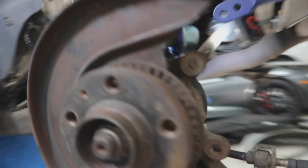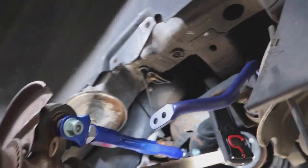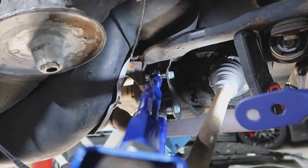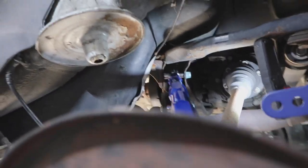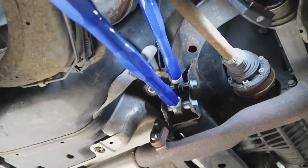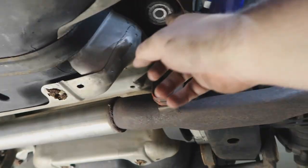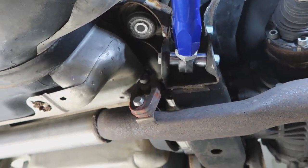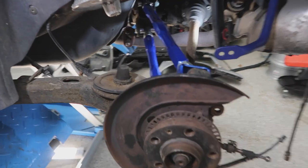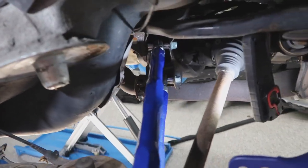Alrighty, as you can see the control arms are in. Fitting into those holes is kind of a pain — I had to bash them in because they are one millimeter wider. I also had to remove this subframe nut and bolt in order to get this one across. So I'll put that back in, tighten these down to spec, and then put that back in for easy access. Look at those — they look pretty sick!